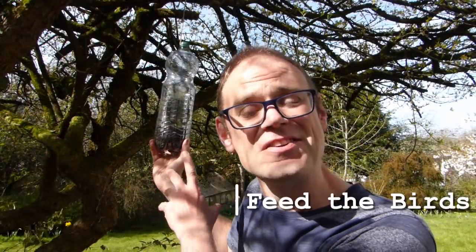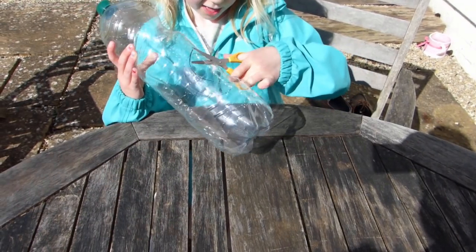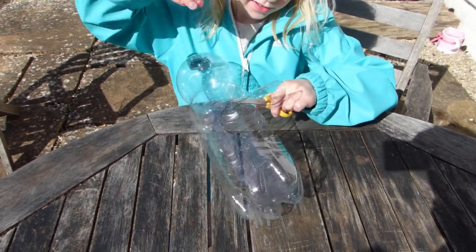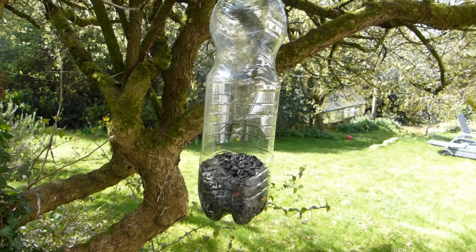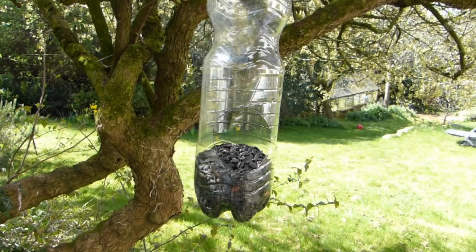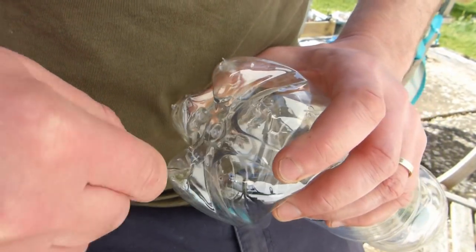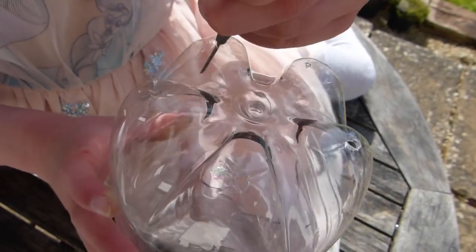Or how about this swanky bird feeder? It's very easy to make. All they will need is a plastic drinks bottle or milk jug, some scissors, and some string to hang it up. Begin by getting them to cut out a hole in the bottle roughly three inches or eight centimeters from the bottom. The hole needs to be circular or oval in shape and about three inches or eight centimeters wide. Now poke holes into the bottom of the bottle, so that any rain that gets in will be able to drain away. It goes without saying that young children will need to be supervised.